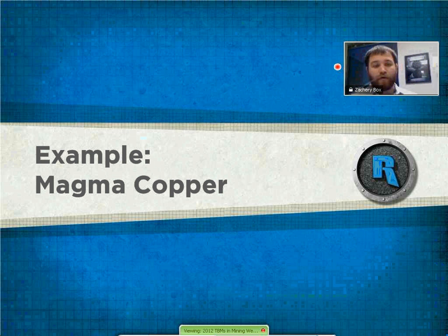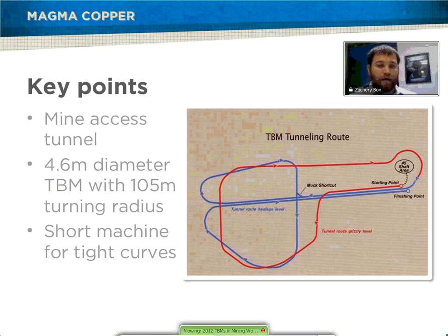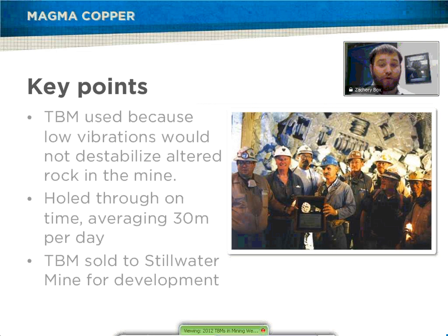We're going to move on into the case studies, starting off with Magnetopper. This was a mine-access tunnel with a 2.6-meter diameter. It had a tighter turning radius of 105 meters, which is pretty tight, but it was designed that way because they knew what they wanted to use the machine for. You can see the examples of the drift shown there — the first main drive and then continuing on to the second drive. This machine held through on time, averaging over 30 meters a day, which is pretty quick. The main reason they used the TBM was its low vibrations, unlike drill and blast. So it wasn't going to destabilize all the rock already in line — that was a big worry for the company when they were evaluating all options for going forward and making the drift.